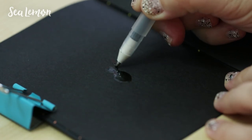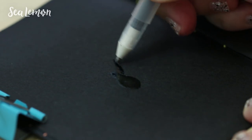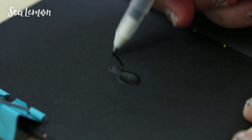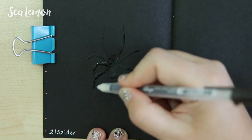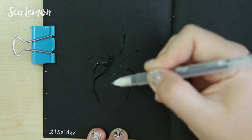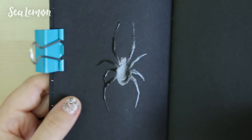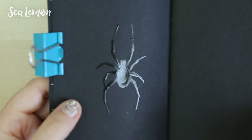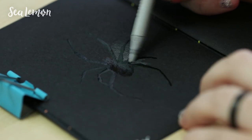First, I'm going to draw the body of the spider with a black glaze pen. This will dry glossy and kind of raised on the paper, which I thought could look cool for a spider. I chose to make this book with black paper because I do enjoy drawing on black paper — it's really fun to experiment on and it does create sort of a challenge. So here's my shiny black widow spider, and I'm just waiting for it to dry because then I'm going to go over it with colored pencil.